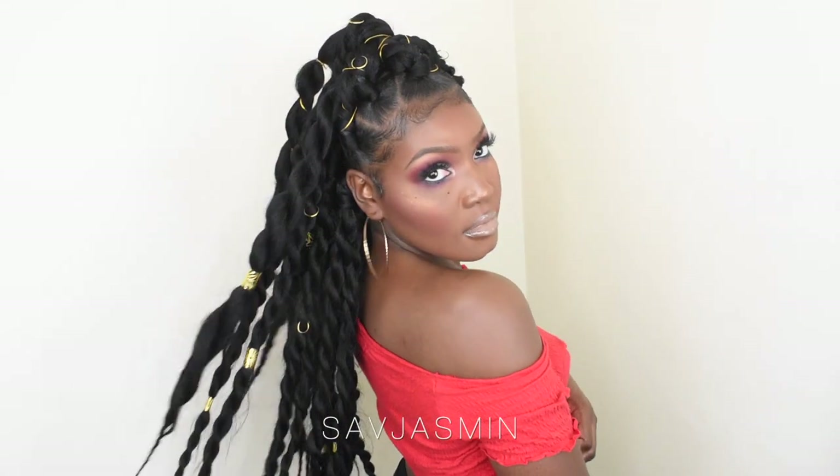Hey guys, it's Saf Jasmine here and welcome back to my channel. If you'd like to see me transform my hair from this to this, make sure you keep on watching.